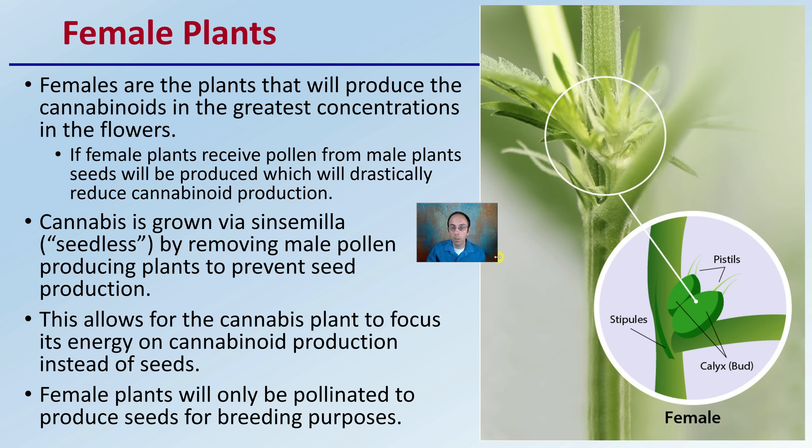Now those female plants — females are the plants that will produce the cannabinoids in the greatest concentrations within the flowers. If female plants receive pollen from male plants, seeds will be produced, which will drastically reduce the cannabinoid production. Cannabis is grown via sinsemilla, which stands for basically seedless, by removing male pollen-producing plants to prevent seed production. This allows the cannabis plant to focus its energy on cannabinoid production instead of seeds. Female plants will only be pollinated to produce seeds for breeding purposes. For the most part, we want those buds — female plant — to produce higher cannabinoids, not seeds.